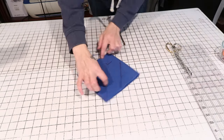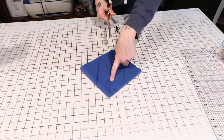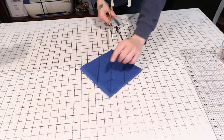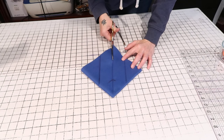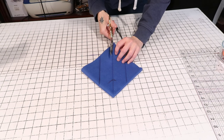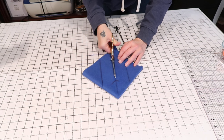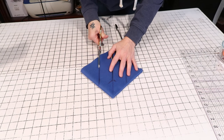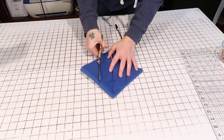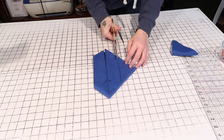Turn it to face you. You're going to cut down the center line and stop at the two-inch mark. Cut all the way down until you hit that mark. For the lines on the sides, you're going to cut those completely off — do the same thing on the other side.